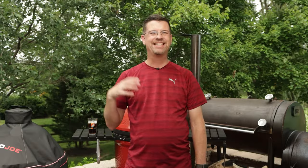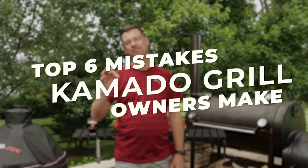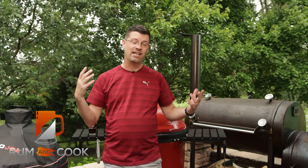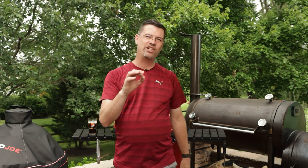What's up barbecue fans? Walk by the patio. My name is Jake. You're watching Rum and Cook. Today on the channel we're talking about the top six mistakes that I see from Kamado Joe owners. Whether you've had one for a while, maybe you're new to one, or maybe you're doing some research and you're interested in getting one, this video will be helpful.